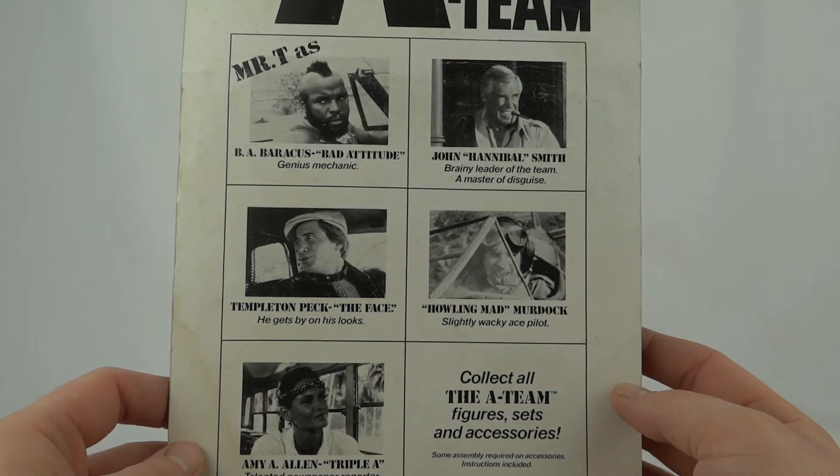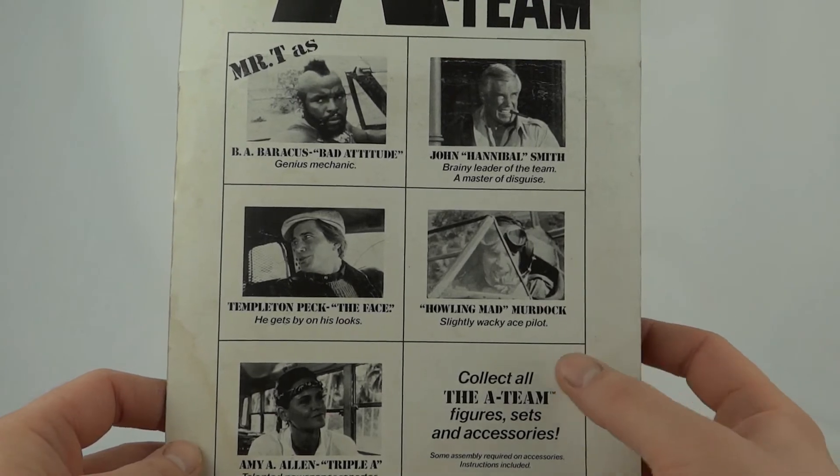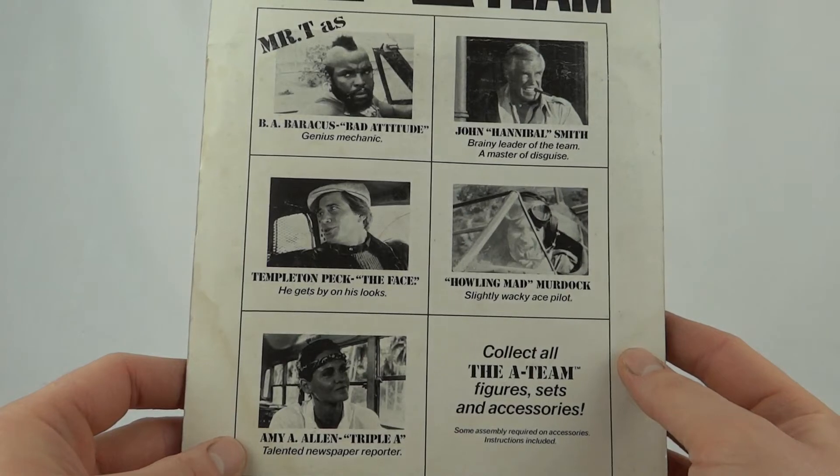Also on the card: Templeton Peck, 'The Face' — he gets by on his looks. Howling Mad Murdock — slightly wacky ace pilot. And Amy A. Allen, Triple A — talented newspaper reporter.